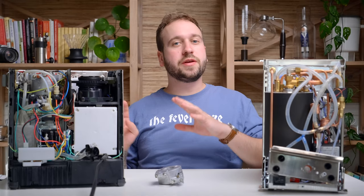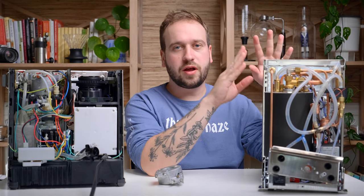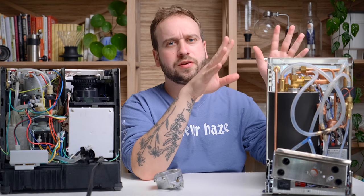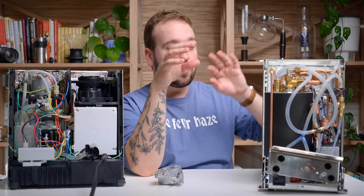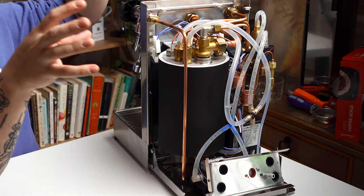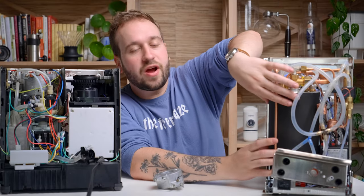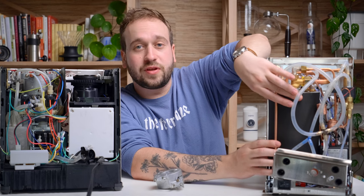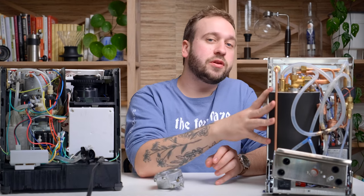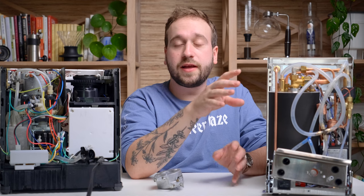A step up from single boiler machines is something called a heat exchanger. This machine in particular is the Lelit Mara X — it is on loan to me from Chris's Coffee, so I want to thank them; their website will be linked in the description. Just by looking at this machine you can tell there is a lot more going on. You have very high quality components, it's built super well, and the biggest difference is this giant boiler right here — a huge stainless steel boiler wrapped in insulation.